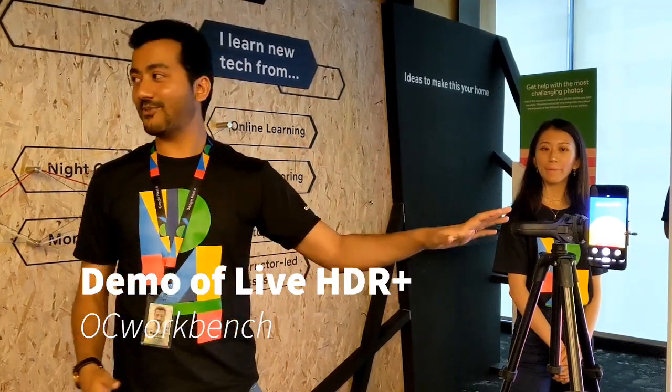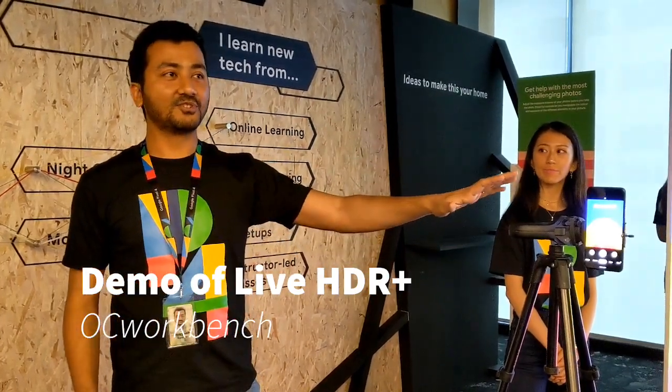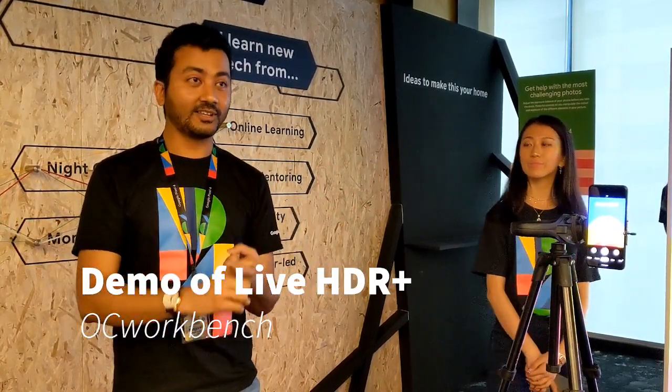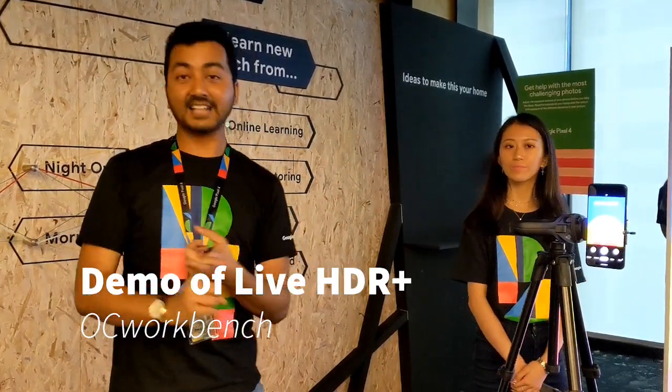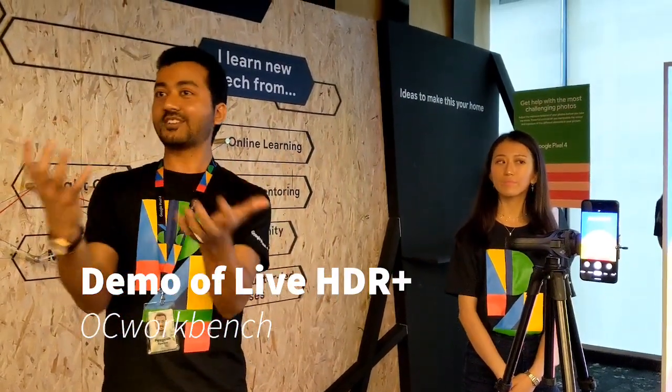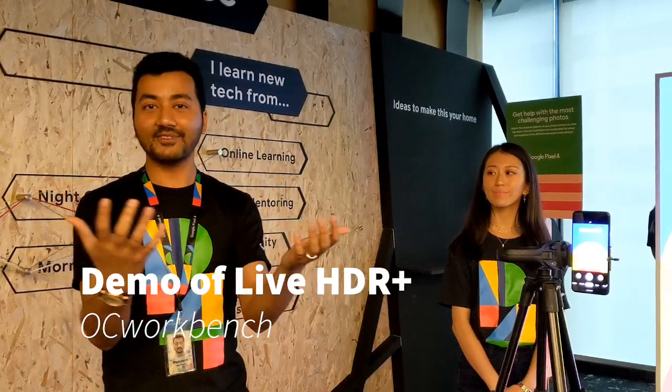How do we solve that problem using a Pixel 4? The Pixel 4 gives you control of the entire HDR+ range, in which you can control the brightness of the background as well as the shadow of the foreground, which gives you clear control and gets both sides to really come out alive in the picture.